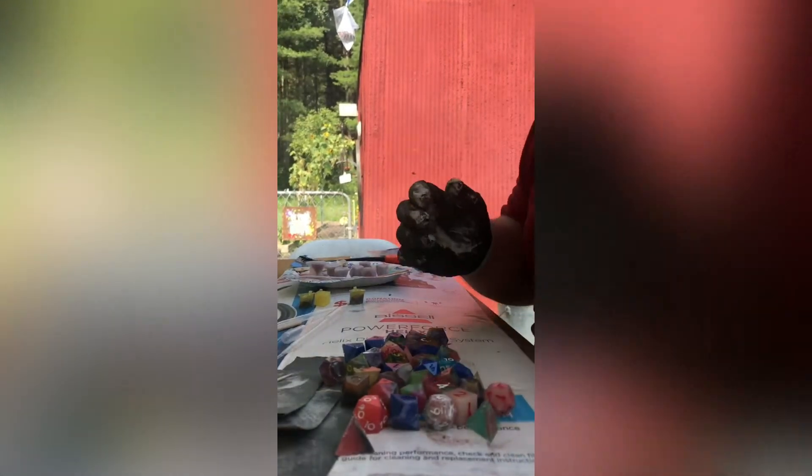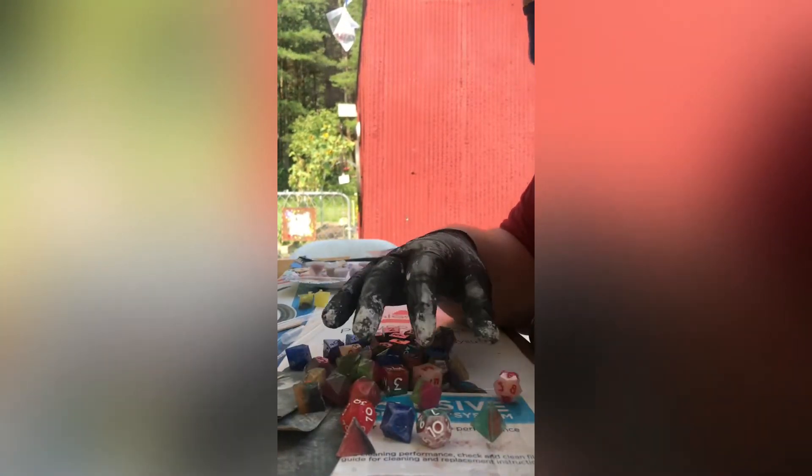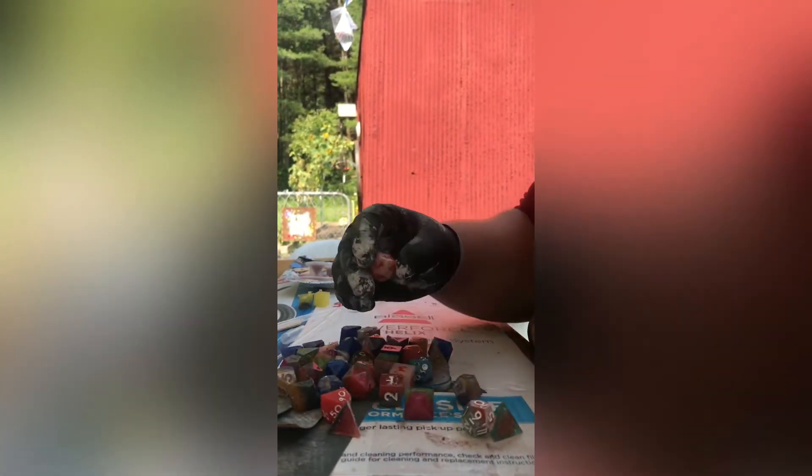Hey, how's it going guys? It's Fusier Pastime with Levi here, and today I've got a nice, short, sweet video for you. It's about three and a half minutes, but I wanted to show you what I did with my dice. So you can see I have a whole bunch of dice here. They're all misfits — I don't have full sets of any of them except maybe some.